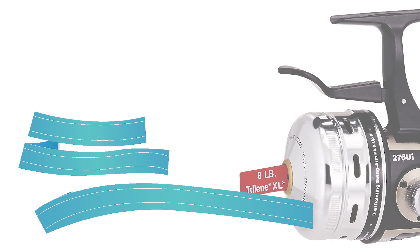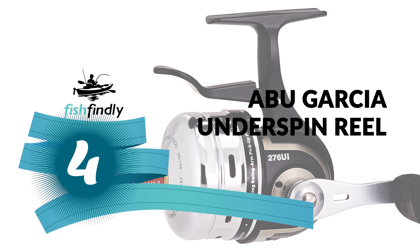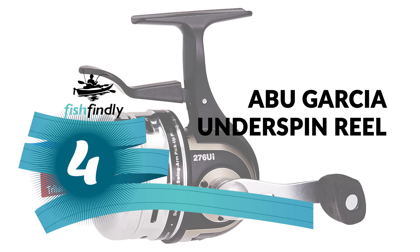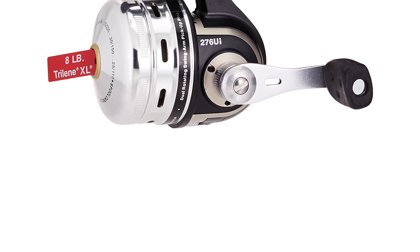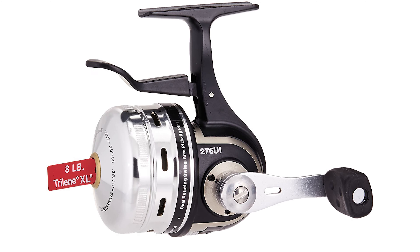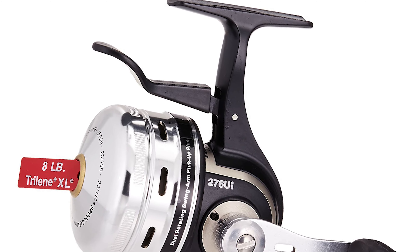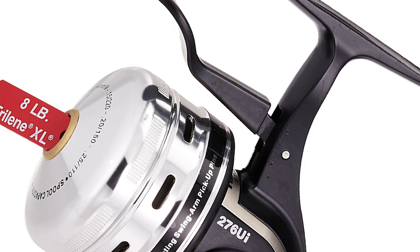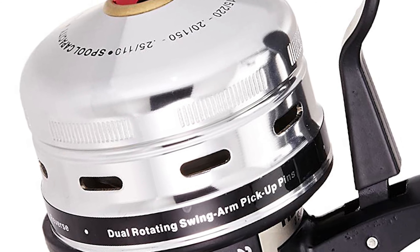Up next we have a great mid-range model that would give you a satisfactory result all around. Number four: the Abu Garcia Underspin Reel. Would you like to make your fishing trip simpler and easier with an advanced underspin reel? The Abu Garcia Underspin Reel is the best choice for you. It offers superior components and materials that far exceed the competition, constructed with high quality material that is durable and lightweight. It features a titanium nitride line guide.